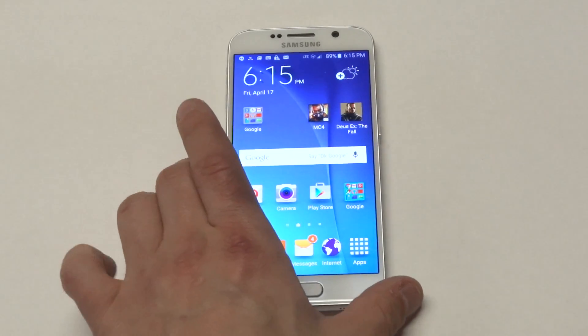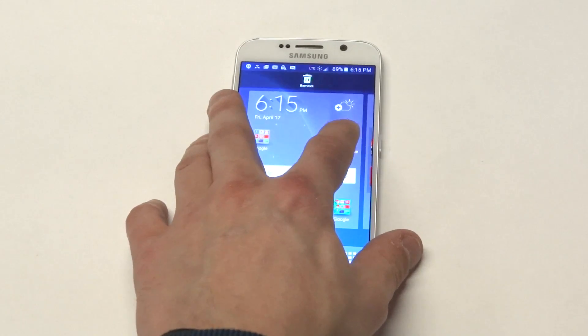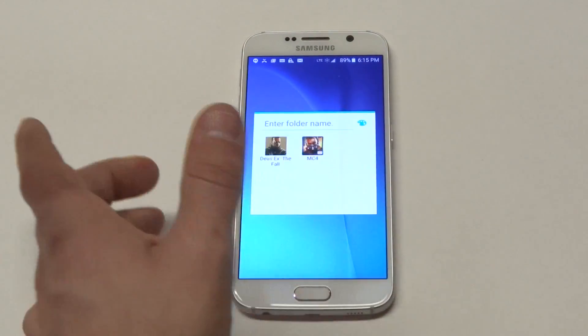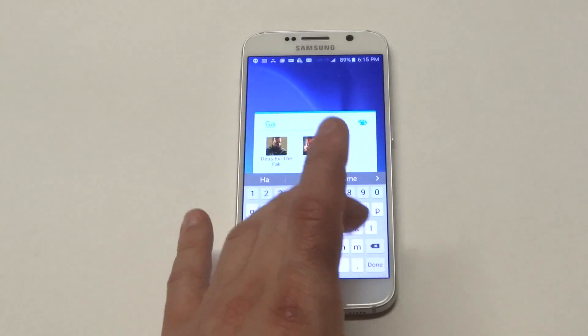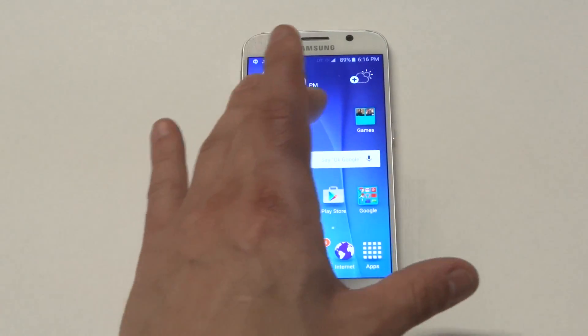A nice thing to do — I like to download a lot of games, so I'll give you guys an example. It doesn't have to be a game, it could be an app. What you want to do is hold down on that app and then drag it on top of another app, and it'll create a folder where you can give the folder a name. I'll just name this one Games. Click Done, and then you've got yourself a Games folder.